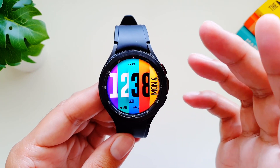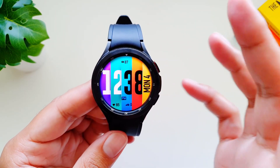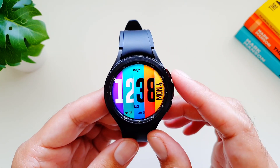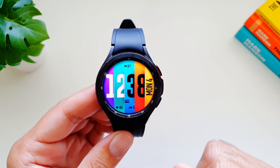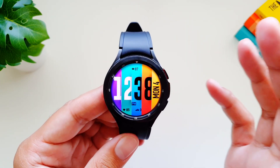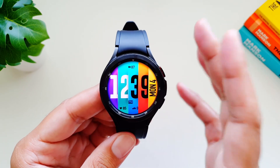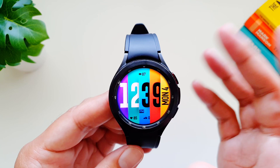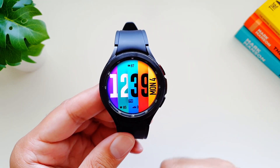This developer makes watch faces look very cool, very funky, very colorful — really thinking outside the box. I'm a huge fan of his or her watch faces. I'll put the link to this watch face in the description below so you can check it out yourself. I hope you've enjoyed this video and this series of watch face videos — bringing you the absolute best watch faces you can download for your Galaxy Watch or other watches on various platforms. That's it for this video, see you in the next one — take care, bye!